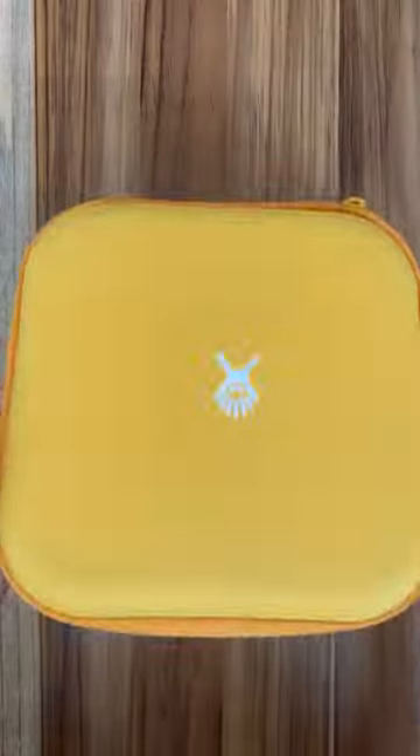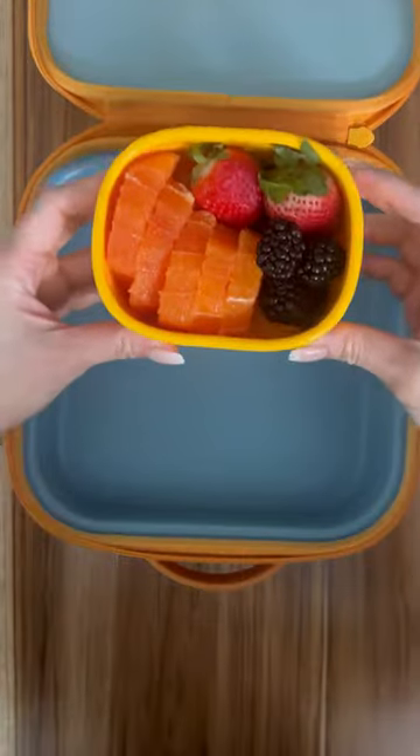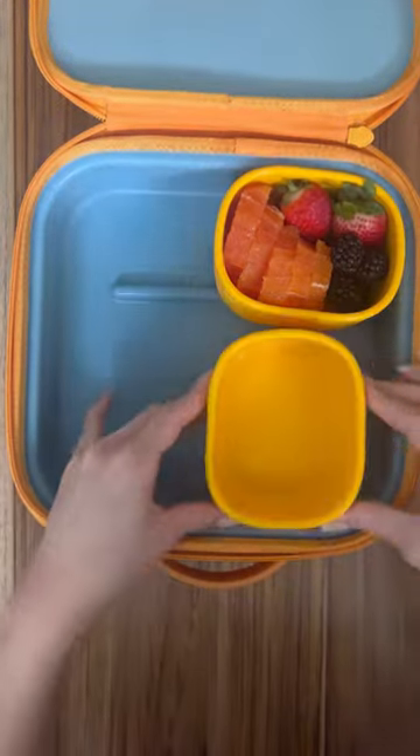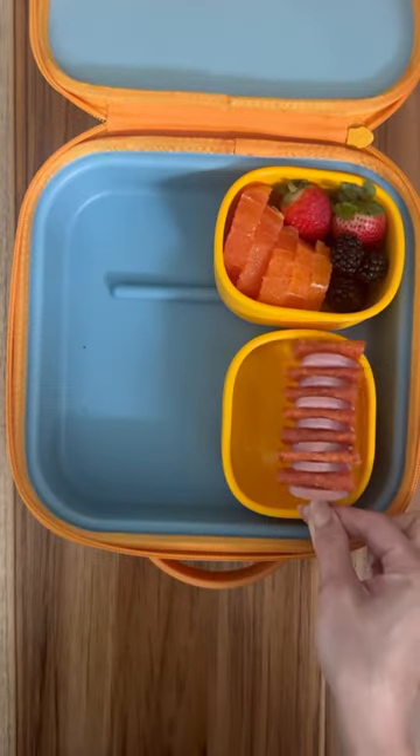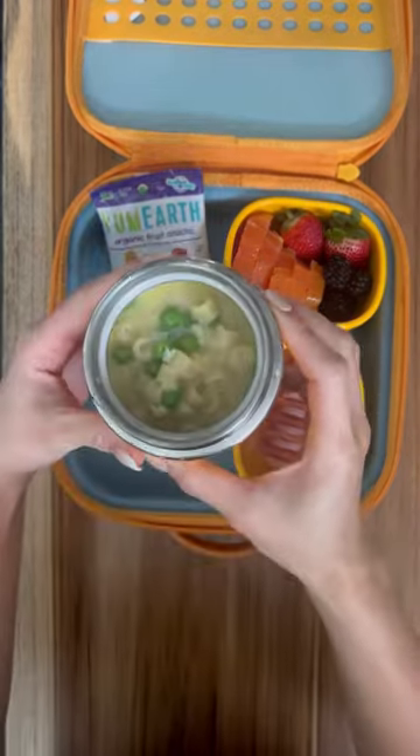Here's what my kids are having for lunch. I'm using the Hydroflex lunch bags and I'm going to go ahead and preheat the thermos first. For their fruits today they'll be having some orange slices, strawberries, and blackberries. Here we have some ham and pepperoni on a stick, some fruit snacks, and this creamy parmesan soup with distalini and peas.